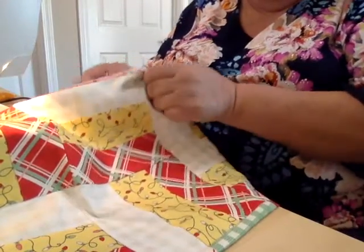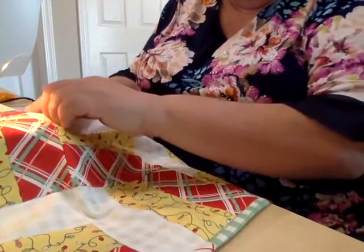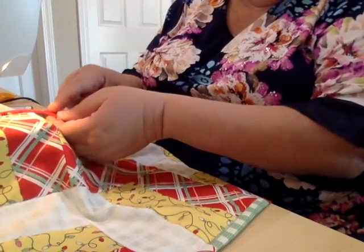We're ready to complete our table runner project. I'm now ready to show you how to fold over the binding and sew it down. This is not my preferred method, but this is the method I'm going to show you. You may need to go back and do a portion of it by hand if you do not catch it all. I've folded over my binding over the edge and I've got a generous quarter inch of binding on this side and a generous half inch on this side.